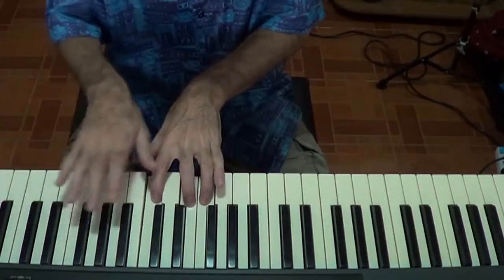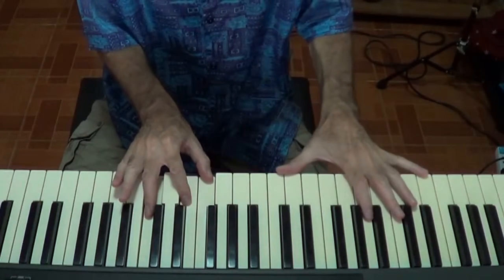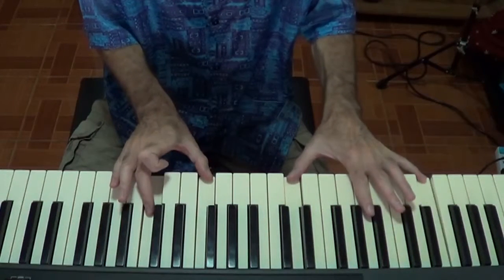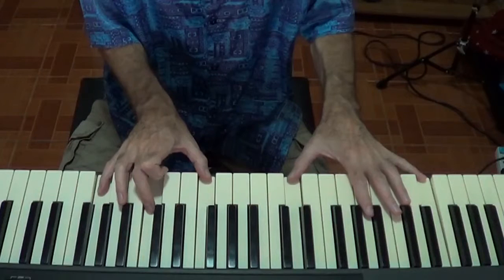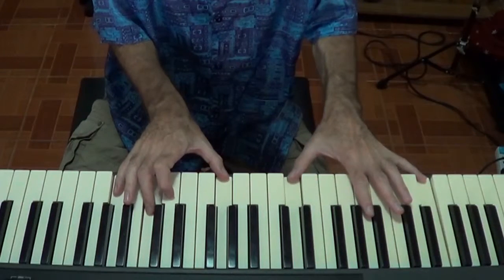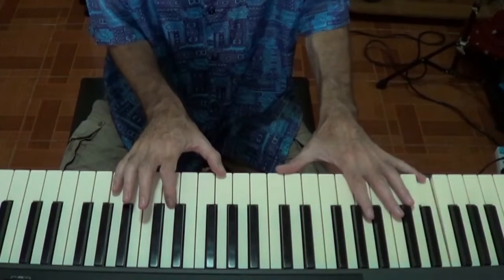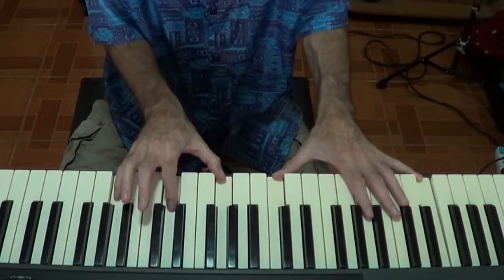All these voicings can be played in either hand — it doesn't really matter. Or you can combine them. You might play it with your right hand there, and then put a 9th in the bass — if you want to make it a Cmaj9. Or you might just leave it open. Or if you want to put the 13th — the note of A — on top, or put it on the bottom. You can put the 9th and the 13th there, and then make that a 10th in your left hand: C, E, A, D, and G.